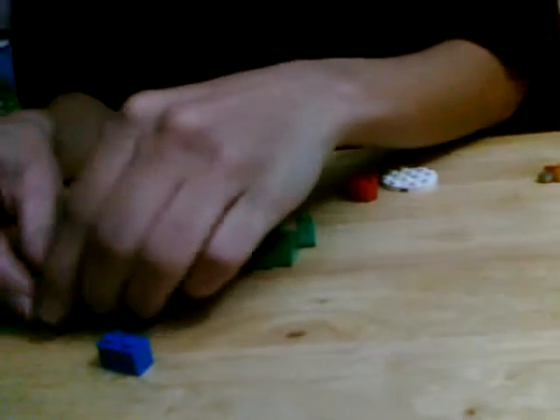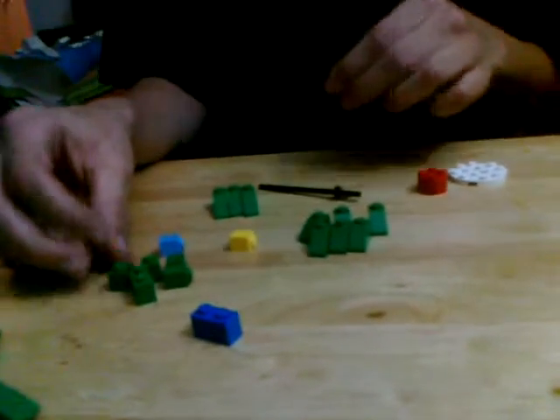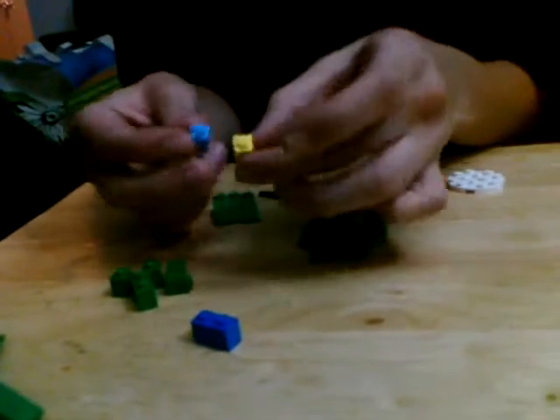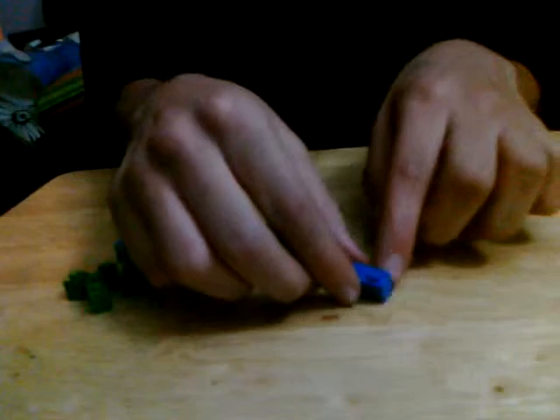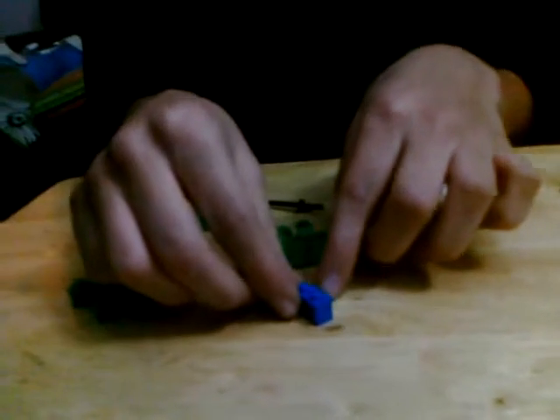You are also going to need one of these, one two by two round piece, nine green one by one bricks, and two different colored one by one bricks. You are going to need one one by two brick and the black stick.